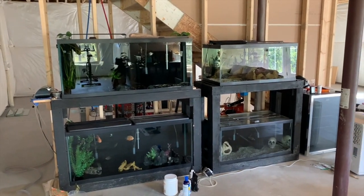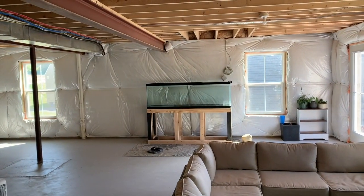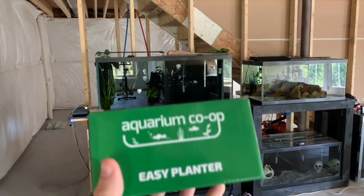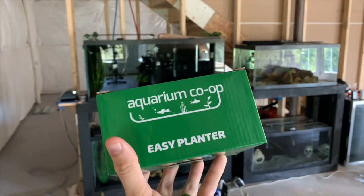Welcome back to another cichlidscape video. Today we won't be filling that tank up just yet, but that's to come — so if you're not already subscribed, make sure you are. That tank's going to look awesome. Today we are using the Aquarium Co-op Easy Planter, so let's get into it.